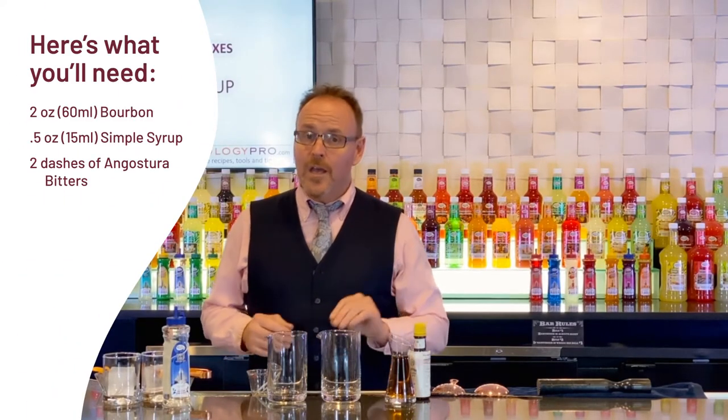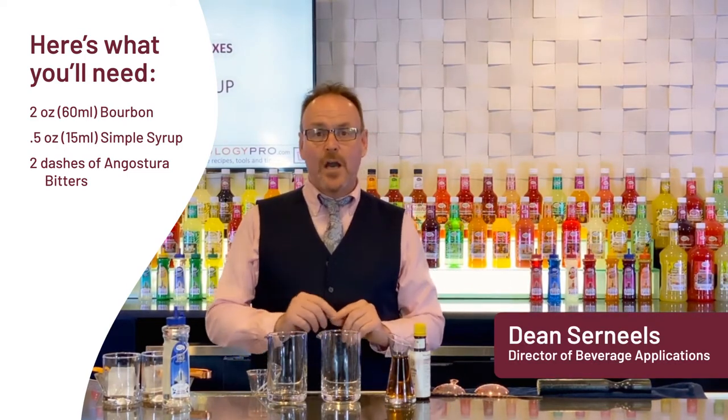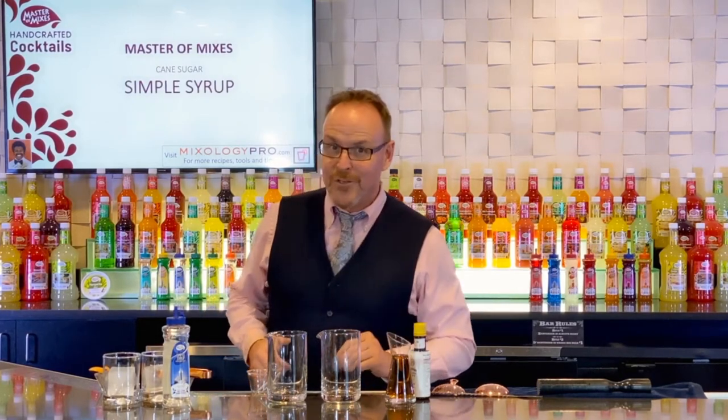Let's have fun with an old-fashioned cocktail and a version of the same cocktail that is even more old-fashioned than that. Master of Mixes Handcrafted Cocktails — my name is Dean Cerniels and this is the Old-Fashioned.